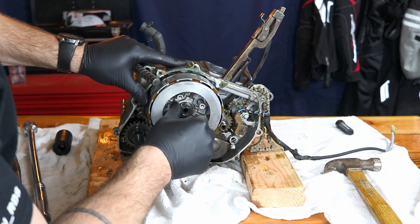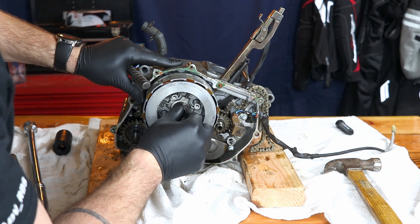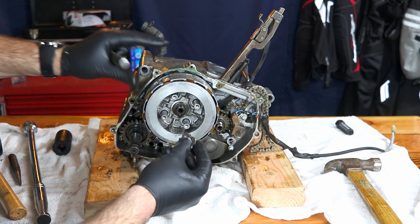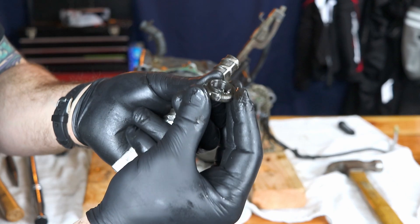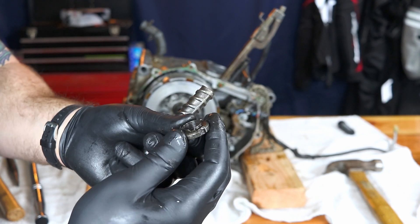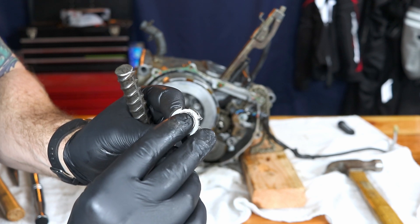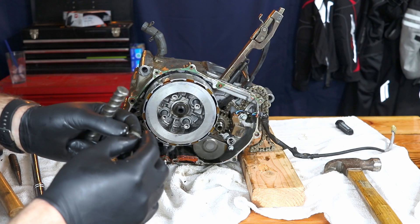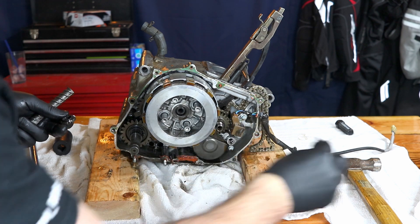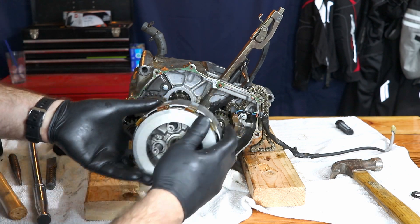The spanner wrench is only $8, but it doesn't really matter how much it costs if you don't have it. So I'll just order a new lock nut — it's got a raised edge on it. You take a punch, and when you get it locked in and torqued to the right specifications, you take a punch and lock it in to the edge of the crankshaft there. So we got that off. There's a washer here — we don't want to lose that. Set that aside with the nut and pull the whole clutch basket off.